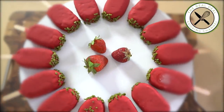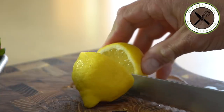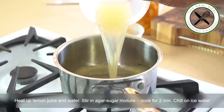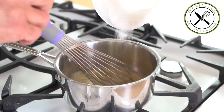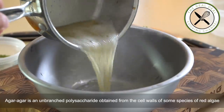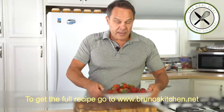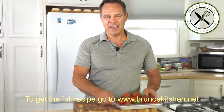First, I'm going to make the insert. I love desserts with an insert — it does make a difference. Squeeze lemon juice out, sieve it, and heat up with water and lemon juice. Then add sugar combined with agar agar, bring to a boil, and cook for a minute stirring constantly. Cool down on ice water and chill.